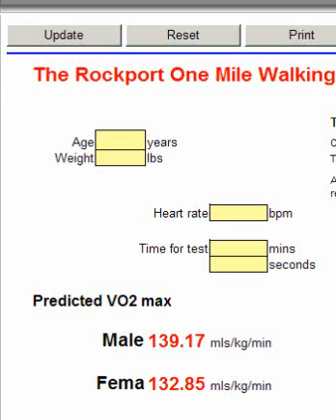Have the person walk at a comfortable but brisk pace. The important thing is that you get the heart rate at the end so you can gauge the intensity — how hard they had to work to cover the mile in that time. If you don't have access to outdoors, you can put the person on a treadmill raised to a 1% incline and carry out the mile walk test that way.